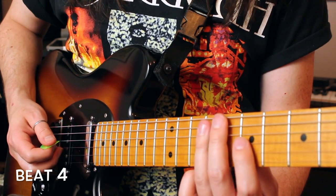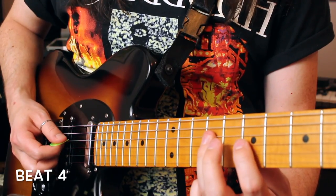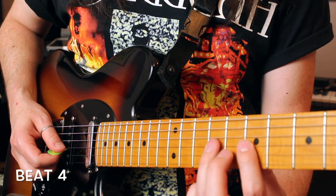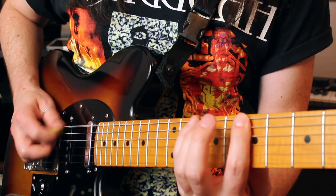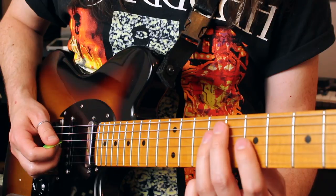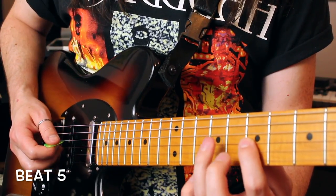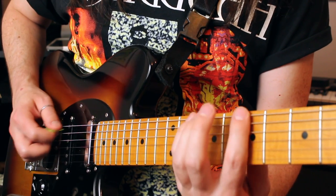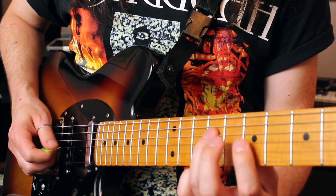For beat number 4, you're going to start off on the G string at fret 7. Then D string 9-7, G string 9, G string 7, D string 9. Beat number 5 is identical to what you just played — so G7, then G9. Now you've had beats 1, 2, 3, 4, 5.